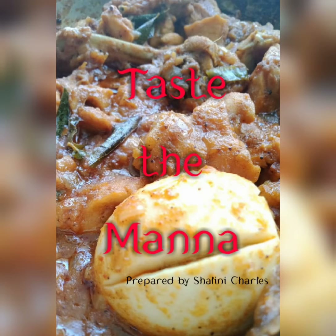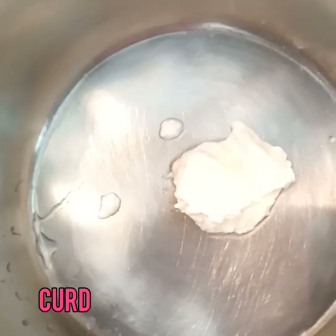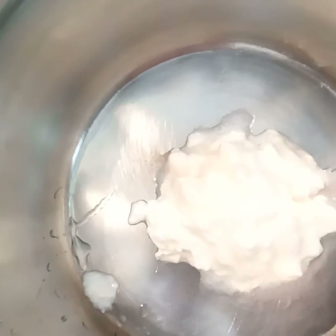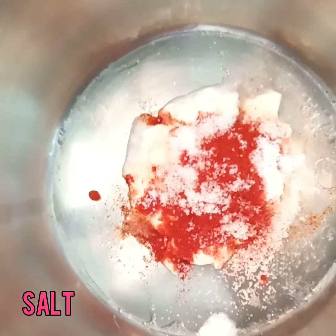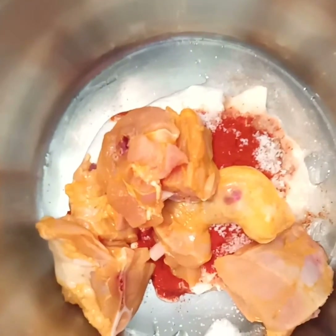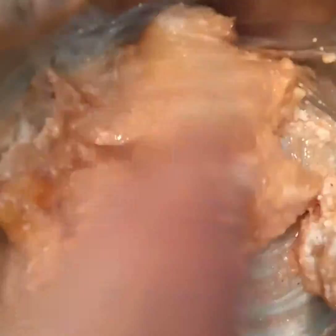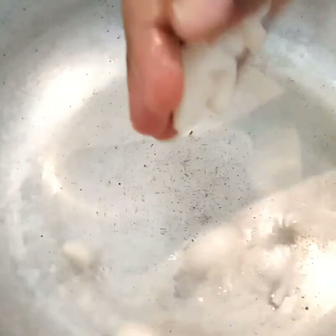Hi, welcome to Taste the Manna. I'm Sharini. Today I'm going to prepare a chicken gravy which is a fusion of North and South Indian style. To begin with, in a vessel I'm adding about 50 grams of curd, two spoons of red chili powder, and salt. Then I'm adding the chicken pieces and mixing them thoroughly so that the masala gets coated to all parts of the chicken. Keep it aside.